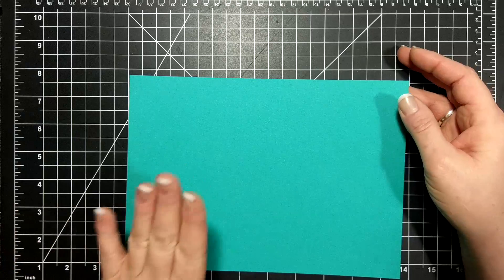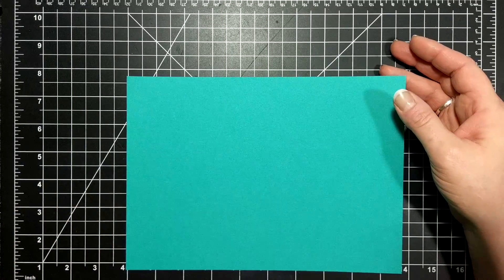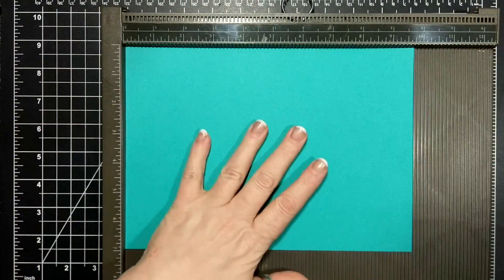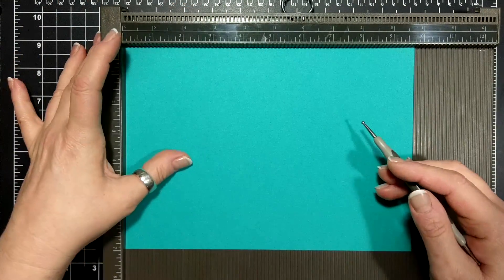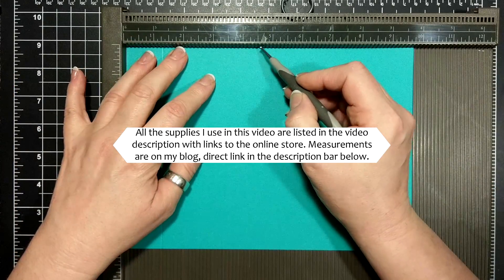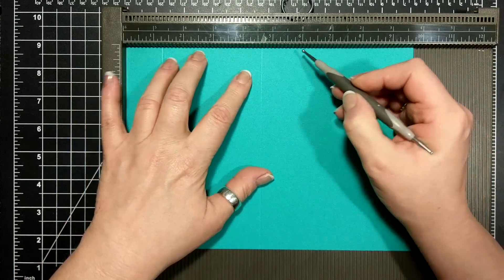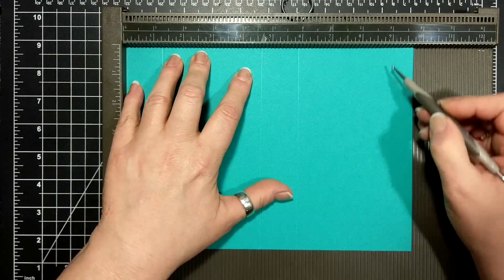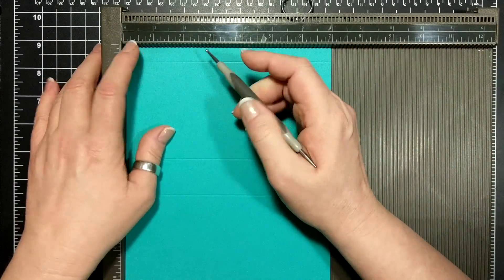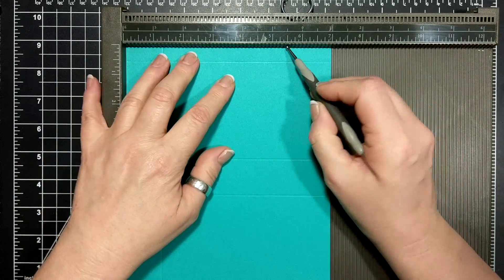I am starting off with a piece of cardstock, nine and three quarters by seven. On the long side I am going to score at one and a quarter, four and five eighths, five and seven eighths, and nine and a quarter. And then on the short side I'm scoring at one and a quarter and five and three quarters.